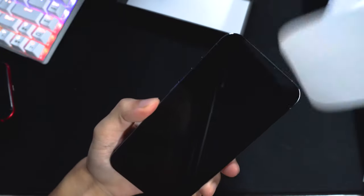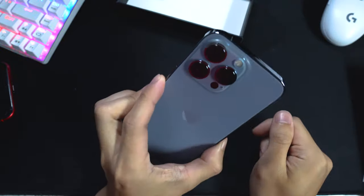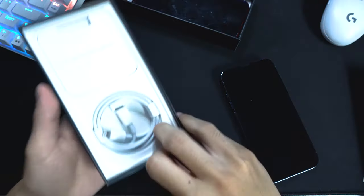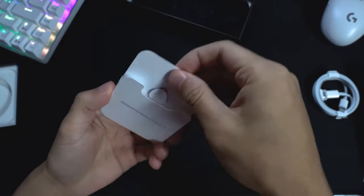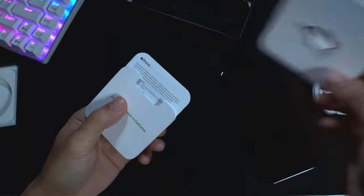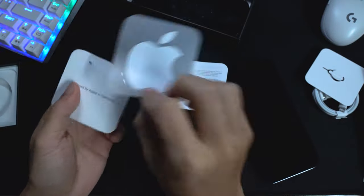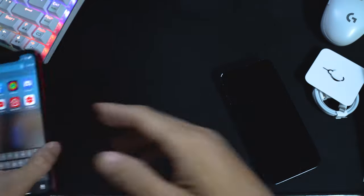Let's take off the screen protector here - it's not as satisfying to peel off anymore, but there it is. The camera lenses are huge as you can see. Let's see what else comes in the box - most of you probably already know: we got the lightning cable, the 'Designed by Apple' card, a SIM card pin opener, some manuals, and your Apple stickers. Nothing too crazy, but that's the unboxing.